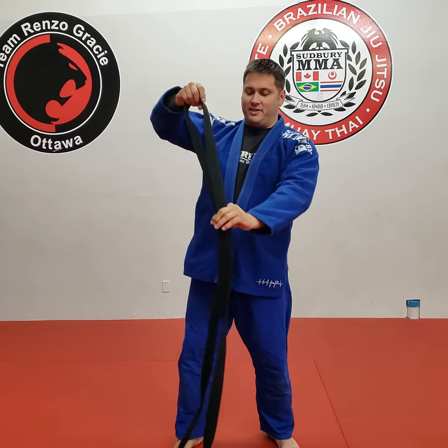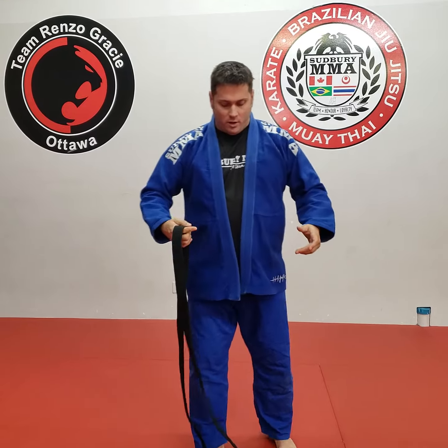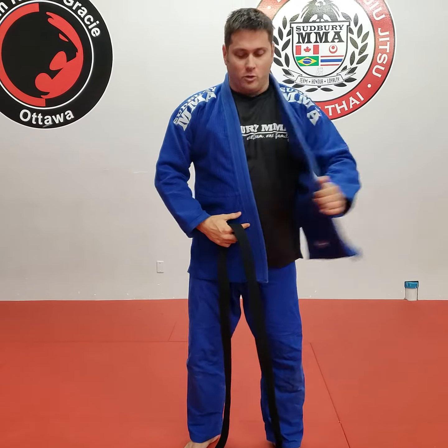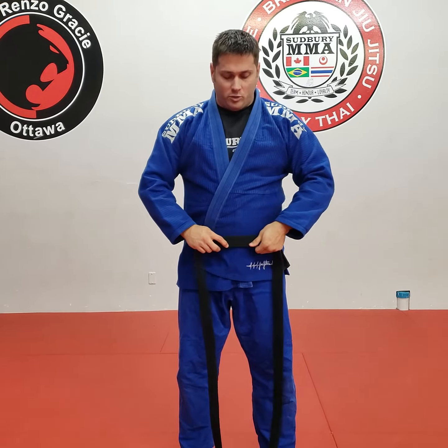You want to basically find the center of the belt. Easiest way to do that — bring both ends together and find the center. The center of that belt is gonna go on your belly button. Now the one thing to remember is you're gonna go left over right. So the left side goes on top of the right side. From here, that center of the belt goes on your belly button and you're gonna bring it around.